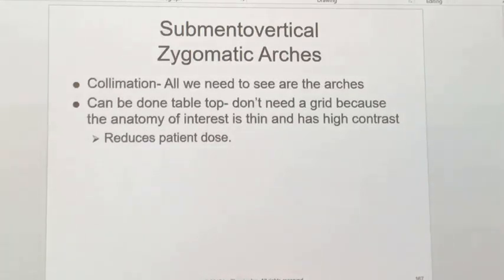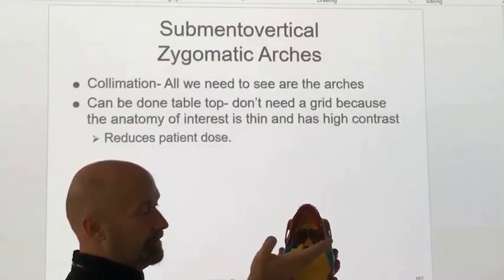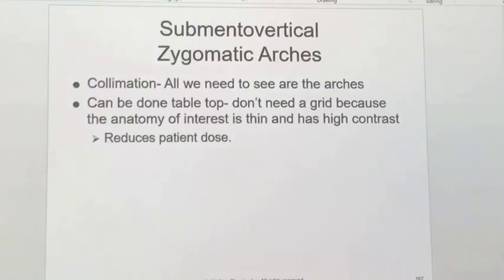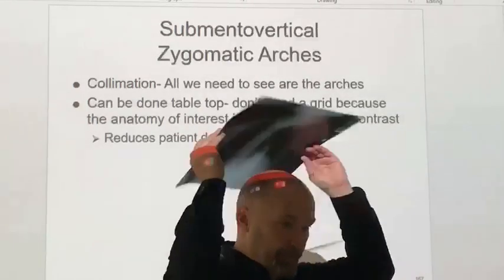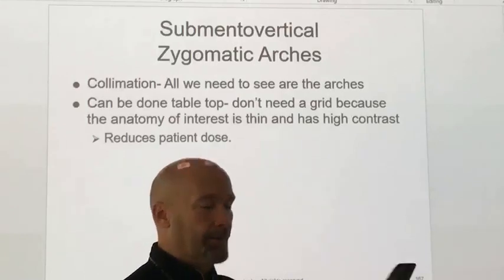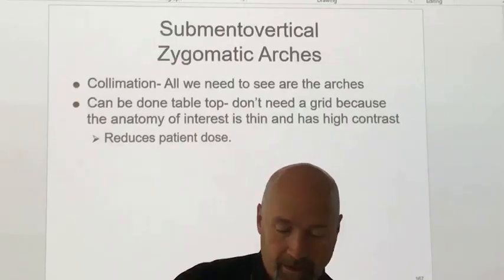The difference between the SMV for the skull and the SMV for zygomatic arches is central ray location and collimation. All you need to see is the front half of the skull — you don't need to include the occipital bone or anything further back. You can even do these tabletop, which is easier. If the patient is on the table, have them hold the image receptor directly over the top of their head, angle it until it's parallel to the zygomatic arches, crank the chin back, and position the image receptor parallel to the IOML with the central ray perpendicular to the IOML.